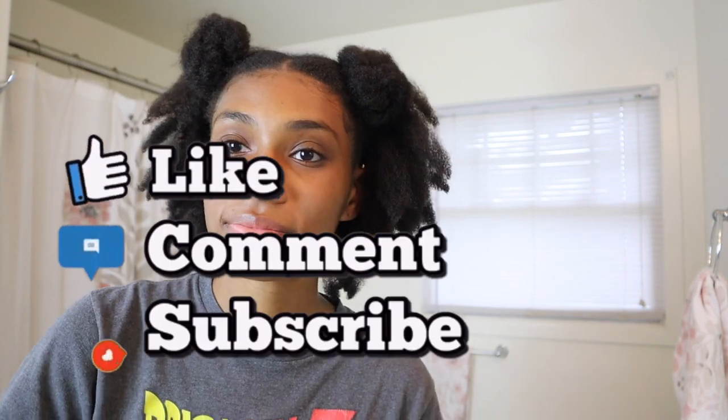And that is all the tools and tips I have for you guys for this video. If you enjoyed it, make sure you give it a like, and I will see you guys in my next video. Bye!